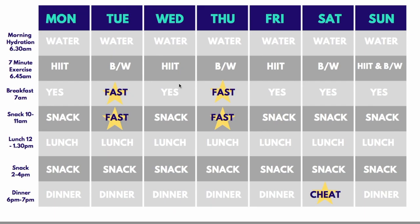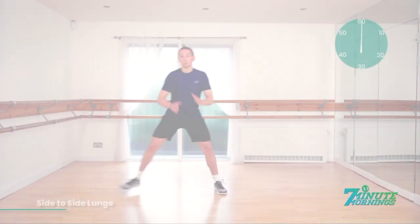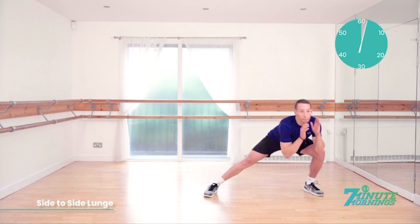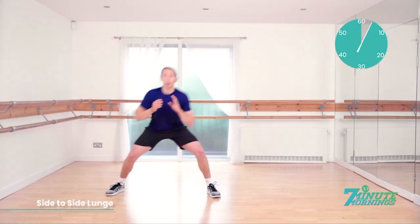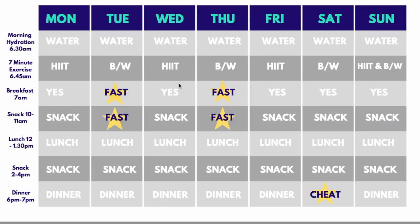The next thing you do on an empty stomach is exercise for seven minutes. You'll either be doing the HIIT exercise routine or the bodyweight one — either way it's the same process. For example, if you wake up at 6:30 a.m., you get your boiling water and cold water with a pinch of sea salt and a squirt of lemon, then do your HIIT or bodyweight exercise for the full seven minutes, giving it everything you've got to boost your metabolism.